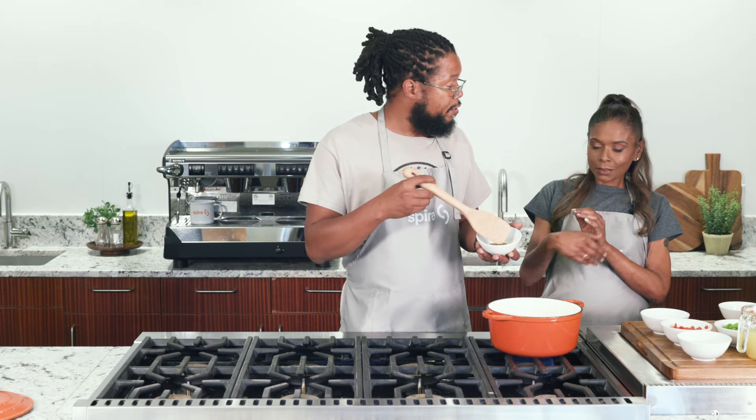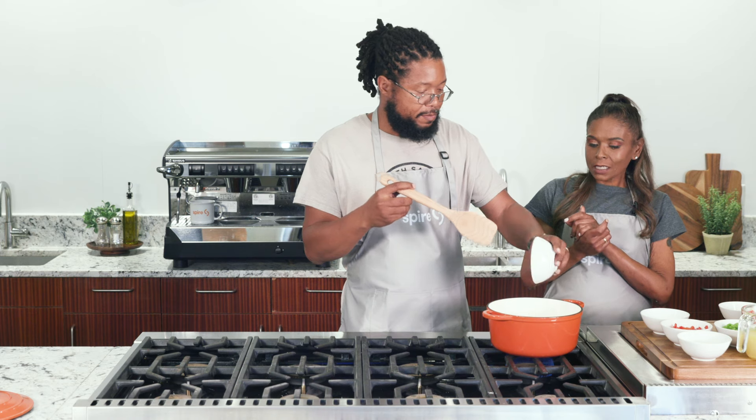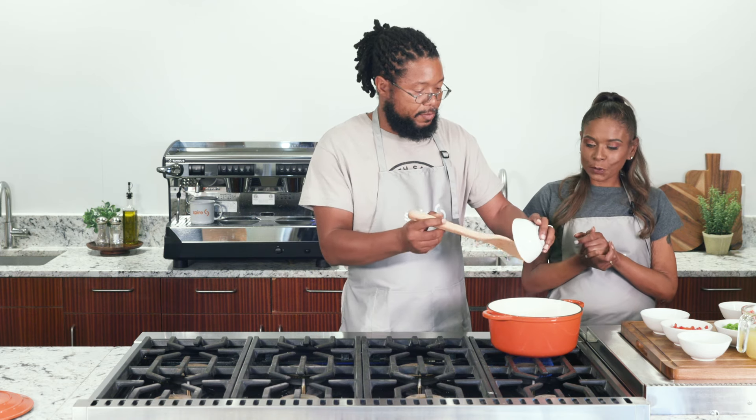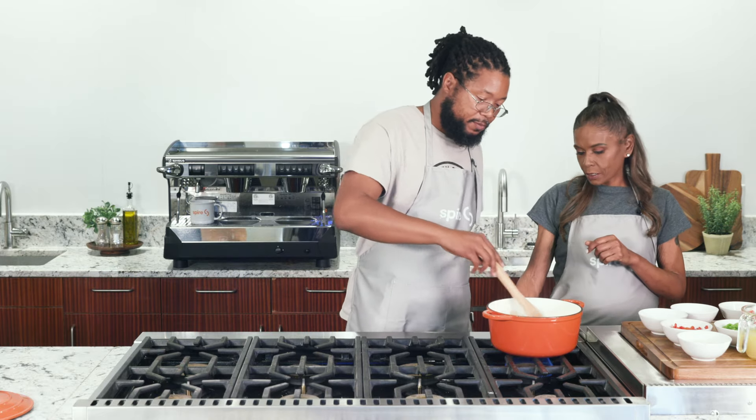Am I putting all of this in there? Yes, you're going to put it all in — that's going to be a tablespoon and a half. Go ahead and stir that up.